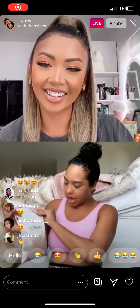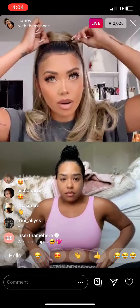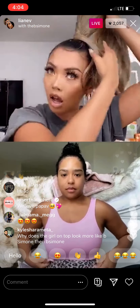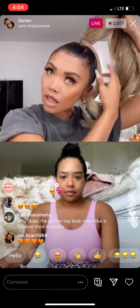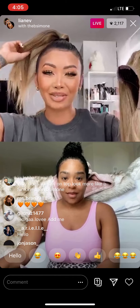I have the blonde one in right now. I'm going to take it out because I wanted them to see this color — this color is my favorite. It's called ash blonde. So this is the ashy blonde look — look at the difference, like this on this is really different.